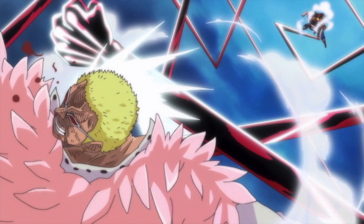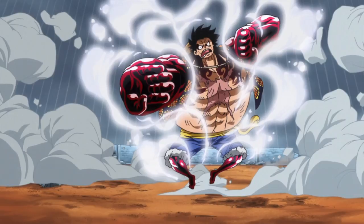In this form, Luffy is also able to change the direction of his attacks mid-strike by bouncing off of the air to hit a moving opponent without losing momentum. According to Doflamingo, Luffy's attacks are much stronger while in this form. Much like Gear 2nd, this form utilizes the Rokushiki techniques.